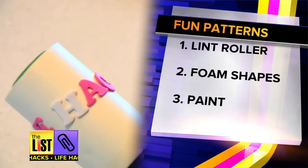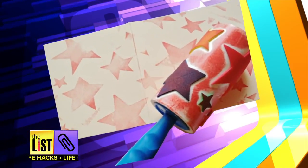When you're feeling artsy, step your game up and get creative with things around the house. You can make fun patterns using a lint roller, foam shapes, and paint. It should turn out something like this.